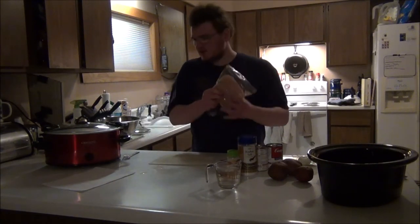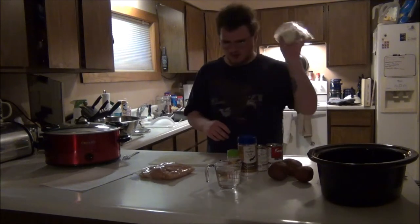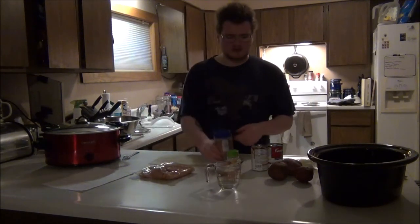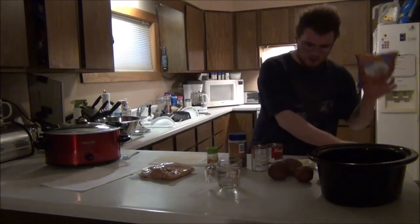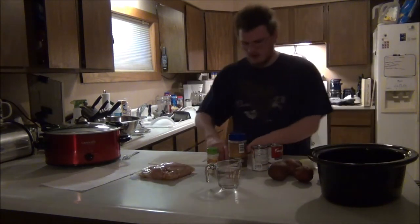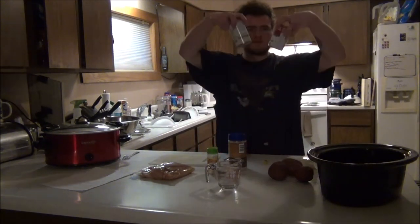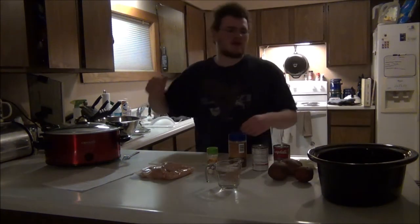What you are going to want is three to four pieces of chicken, onion chopped into a quarter, salt, garlic salt, potatoes, carrots if you want to put carrots in there, a bouillon cube with water, and cream of mushroom and cream of chicken — these are your best friends when making pot roasts. Oh, and also a very nice crockpot.